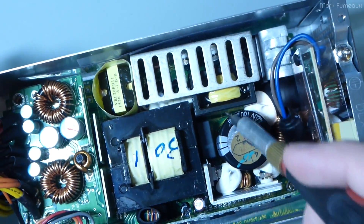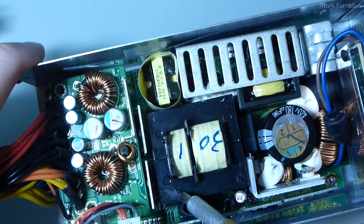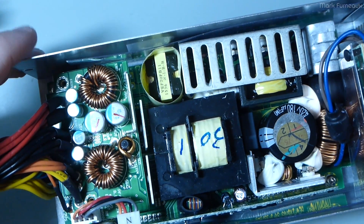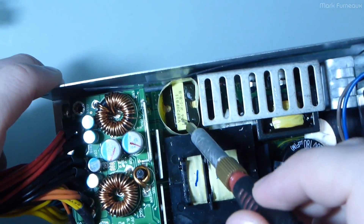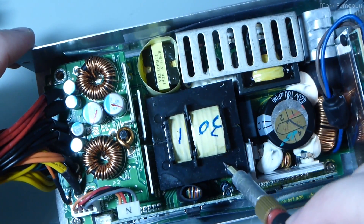Interestingly, there's a component here that actually has the Seasonic logo on the side of it, which looks like an inductor to me. We've got our main switching transformer here, which is actually quite large — the iron core is very large for a 300 watt supply. We also have a smaller transformer which is most certainly for the standby supply — so this is for the five volt standby.